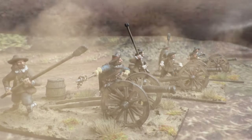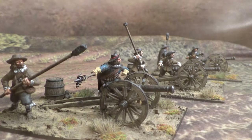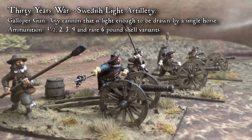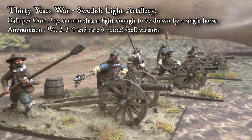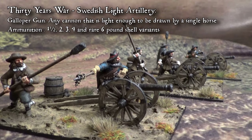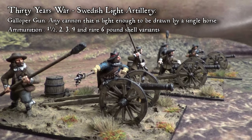Hi guys! Today I'm going to showcase the light artillery guns. I think I've showed them to you before, but now they are finally done with the bases, and that's like the berries on the cake. They are done.